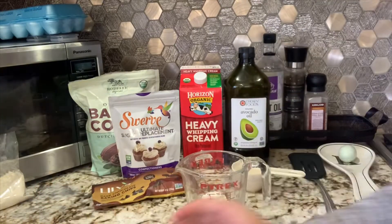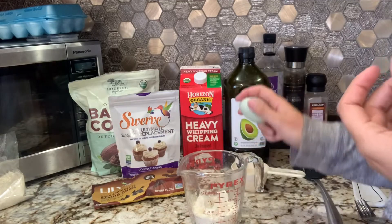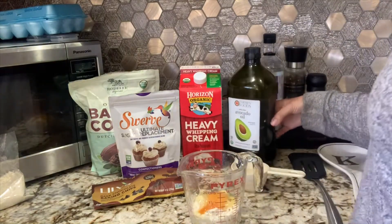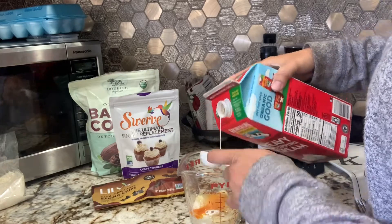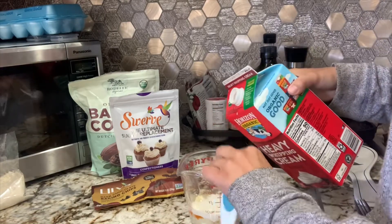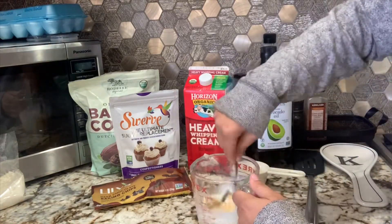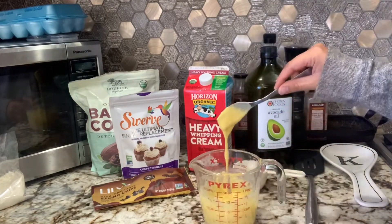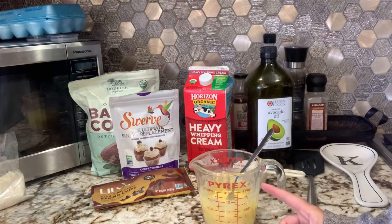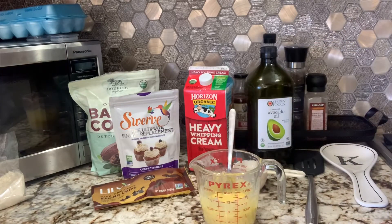I'm going to use a half cup of mix. A half cup is supposed to make four pancakes, but I make like 10 with this. I'll add my egg, one teaspoon of oil, and then instead of three tablespoons of milk, I'm doing about one and a half tablespoons of heavy cream and one and a half tablespoons of water. You can let it sit for a couple minutes to thicken up — mine is at a pretty good consistency right now.